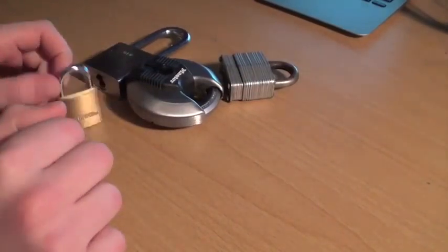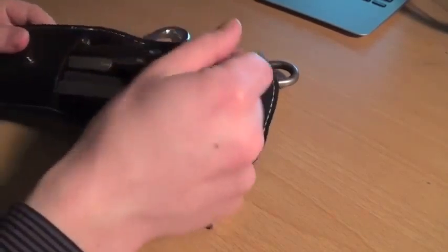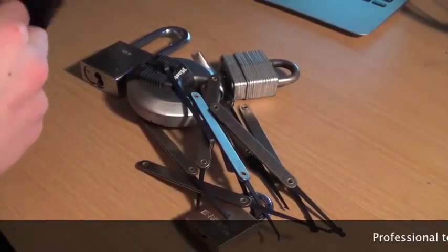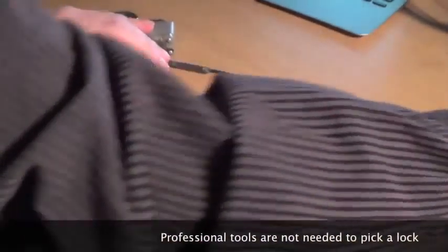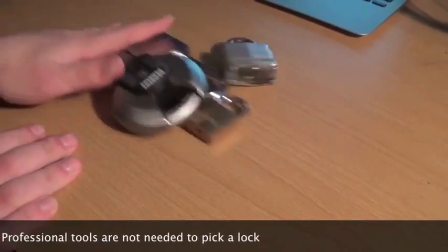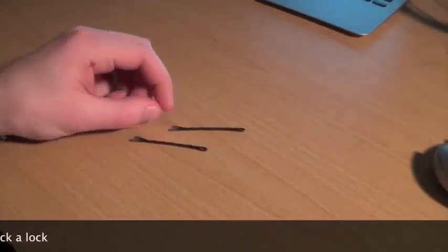Now let's get this started. You're going to need some locks. I'm going to use all my locks to show you guys how it's done. And then you're going to need your lockpicks. I know what you're thinking — you don't know where to get those things. Well, you don't get them. You're not going to use those because they're expensive. Instead, you're going to use two of these magnificent little gizmos called bobby pins.